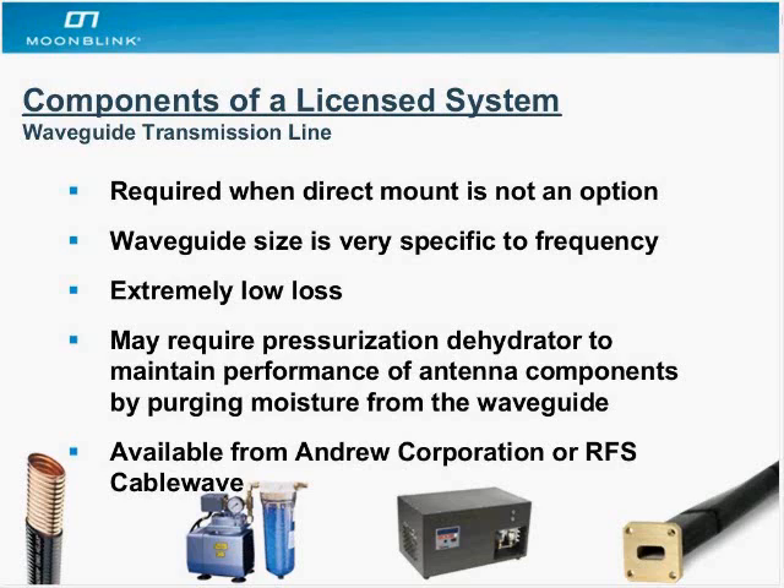We wanted to spend some time on the waveguide transmission line. Not every deployment is going to require this, but in cases where direct mounting to an antenna isn't an option — due to tower location constraints — you may need to use a waveguide. It's very specific to frequency, and typically the higher frequency you go, the smaller it gets. It's extremely low loss and expensive, but you can engineer a system with virtually no loss.